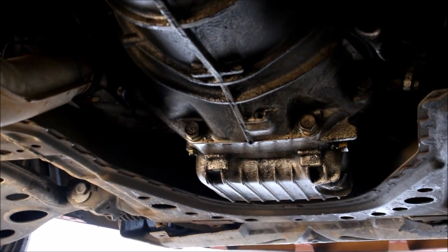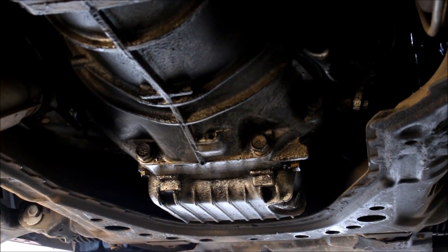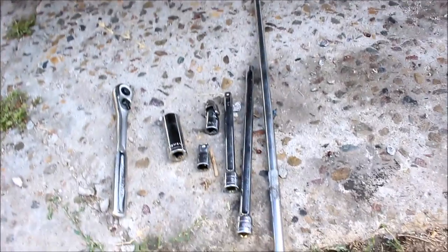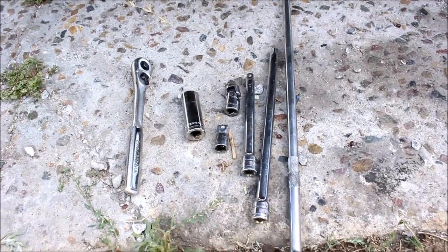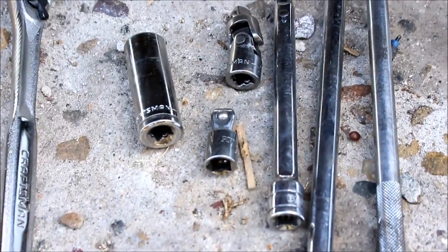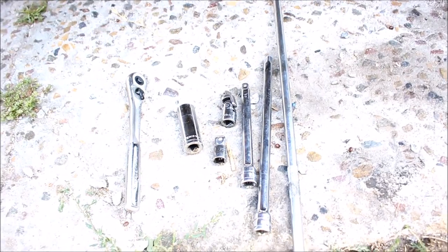Getting those bolts out pretty much boils down to getting creative with your extensions and universals. You can see I've got a real long extension and I'm just going to try to start putting stuff together and see what works best — I've got a universal, a swivel. At the end of that long extension you can see it's on the top transmission bolt. It's pretty clearly visible from the ground; it's just kind of hard to get to.